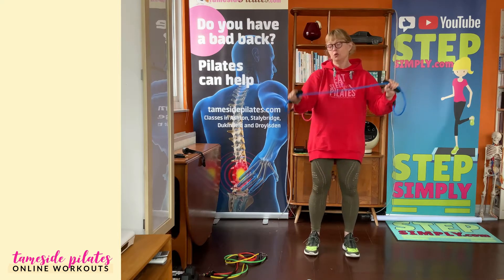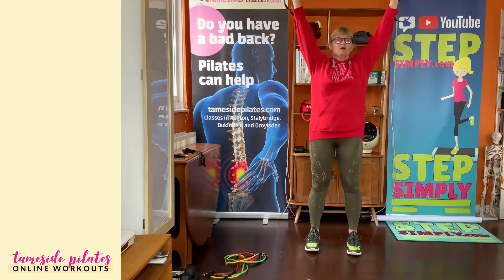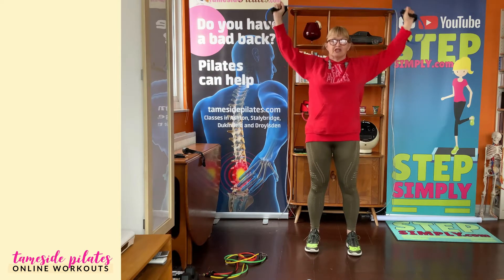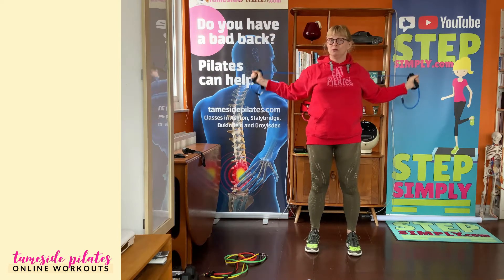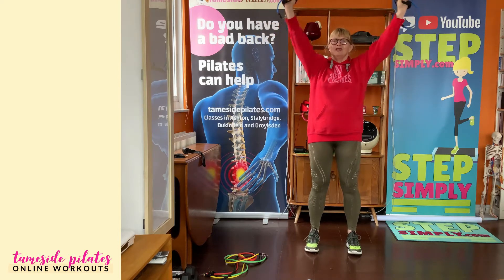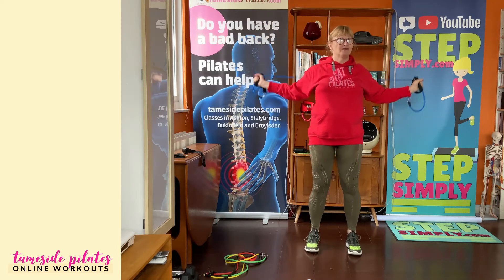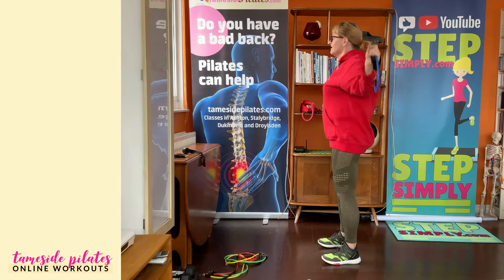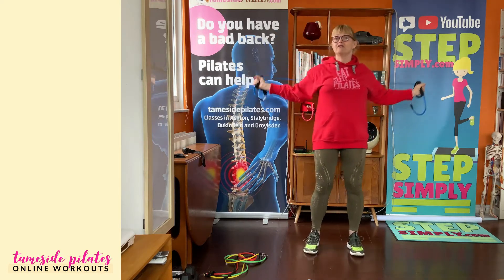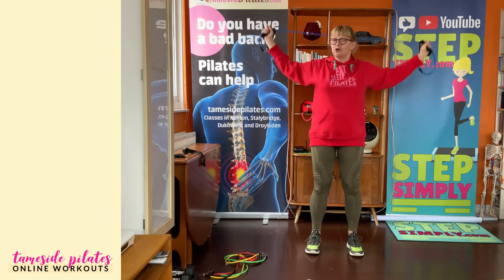You can choose what is the right length for you, and of course we've got lots of different resistances to choose from as well. So I'm going to take the arms above my head, nice and tall, and then from this V-shaped position I'm going to pull down into a W. So this is your VW. As you're pulling down, you're going to bring your shoulder blades together, and one of the reasons why this is my most favourite posture exercise using the resistance tube is that as well as strengthening the muscles across the back.